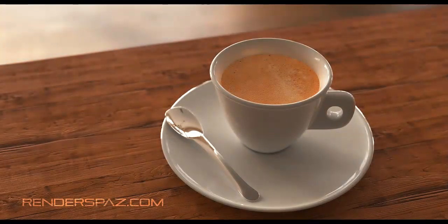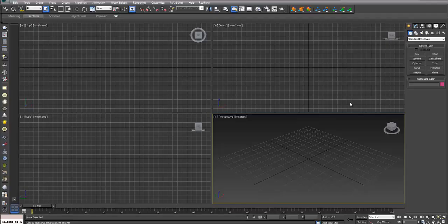Hey everyone, welcome to a Render Spaz video tutorial. In this series we're going to show you how to create an espresso-style cup, a plate, and a spoon. We're going to create this in 3D Studio Max and also use the Corona renderer, which right now is free and under beta testing. You can get it at the Corona renderer website. This focuses on the lighting setup, modeling, and making a cool stylized image.